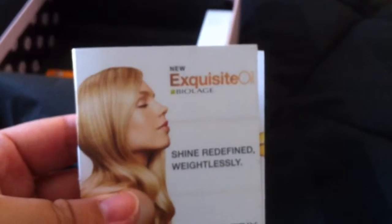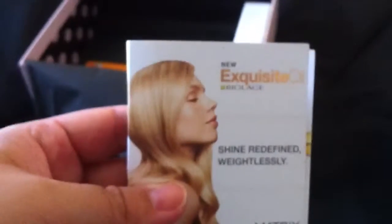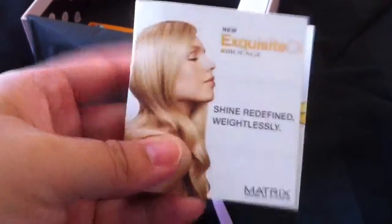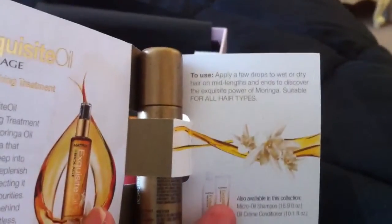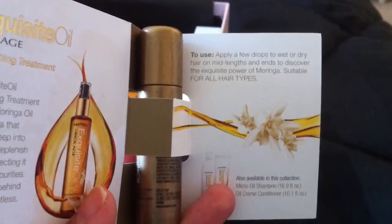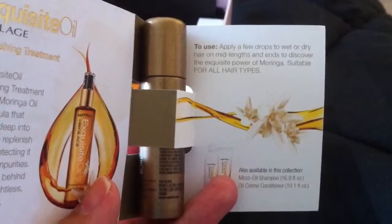Then I got an Exquisite Oil by Biolodge. It says to apply a few drops to wet or dry hair on mid-length and ends to discover the exquisite power — suitable for all hair types. Pretty cool.